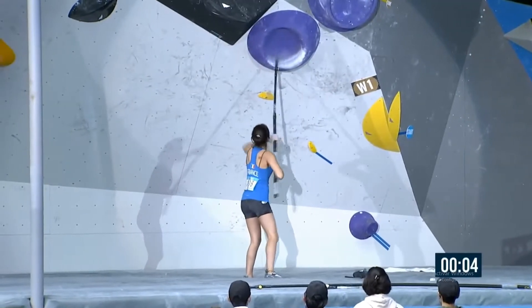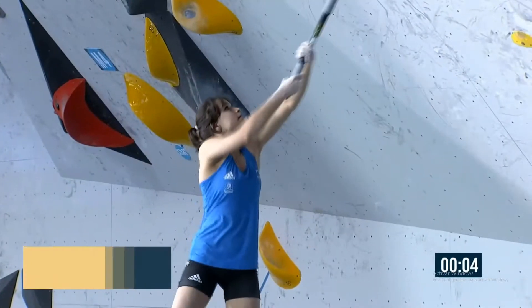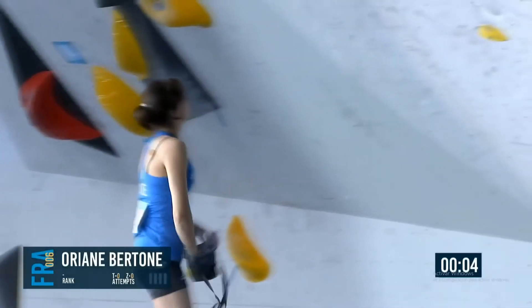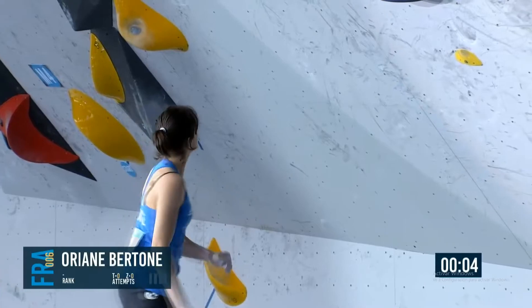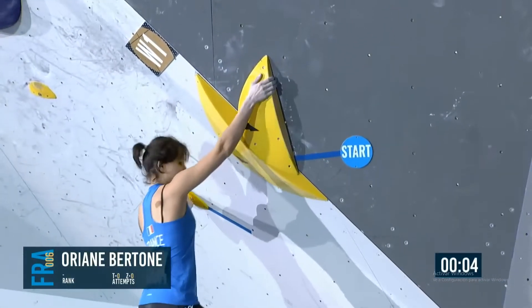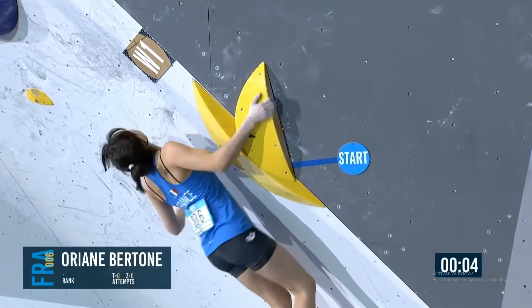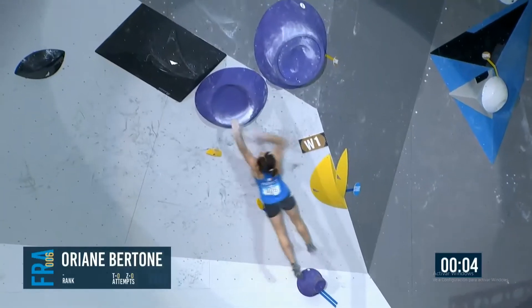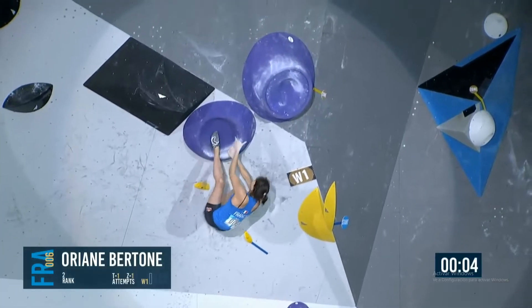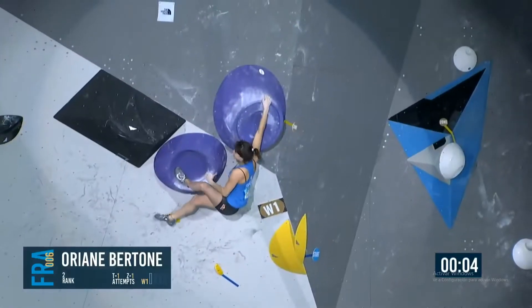I've noticed a change in attitude from Orianne. She's much calmer, less affected by the audience, I think. So this is her first attempt, and she won't know that Stasha flashed this, although she would have heard it and knows she's been out quickly. She knows Stasha was only climbing for about a minute, so there's not much other option other than she flashed it.